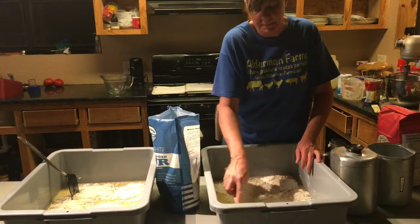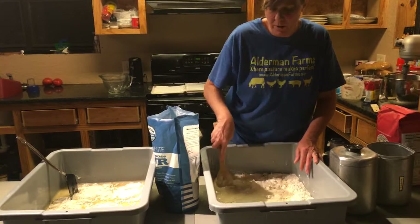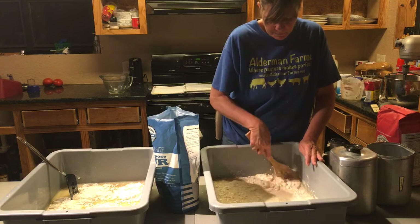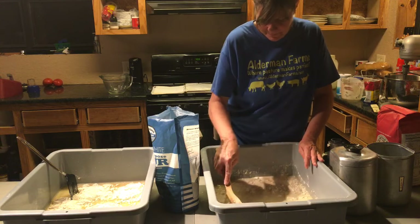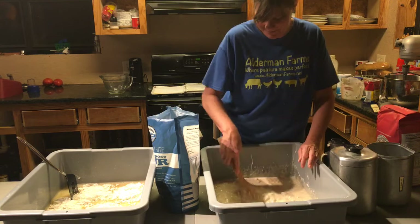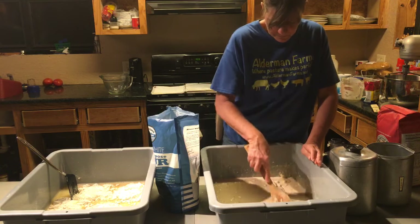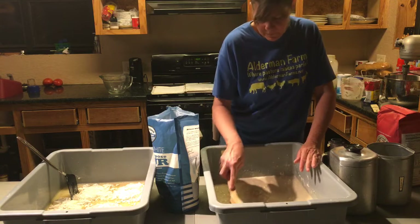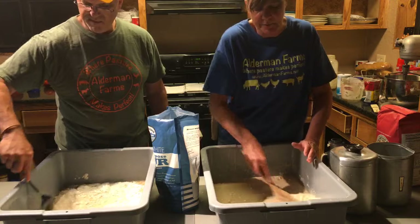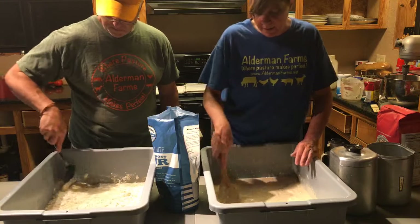Theresa Dean said the starter looked like vanilla pudding. I'm way behind — since it's such a big batch, I'm just mixing in six cups of flour at a time. Last week it didn't take all the flour, and it may not this week either. The last six cups I'll break into three-cup intervals.